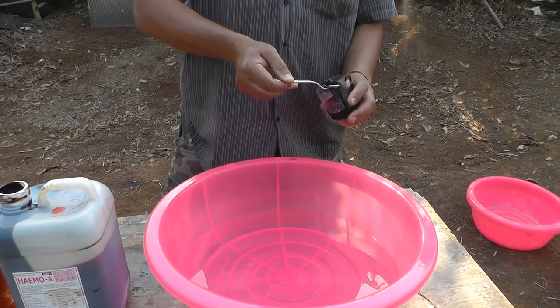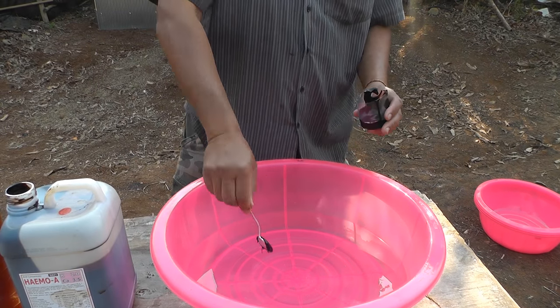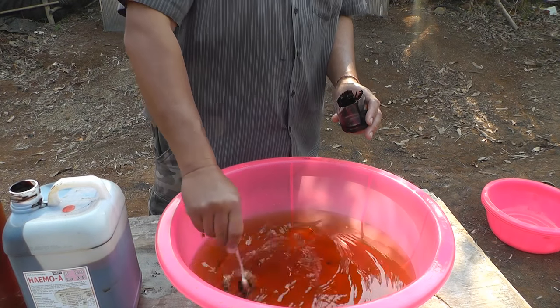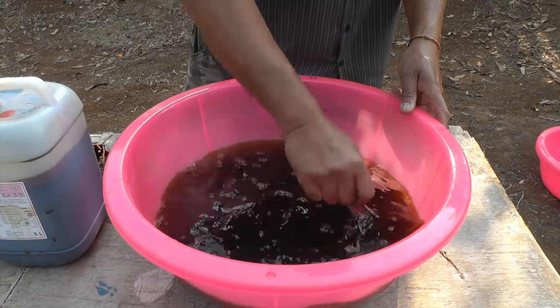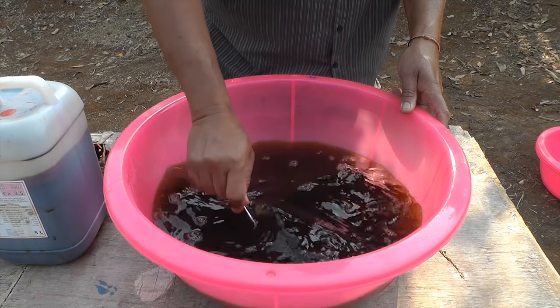Pour some molasses into a cup so that you can spoon it out easily. Measure three spoons of molasses into the warm water. Be careful to swirl the spoon around until everything is mixed in.